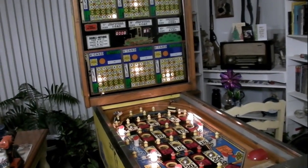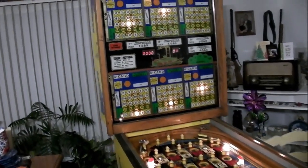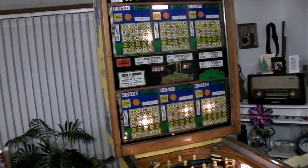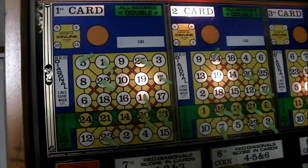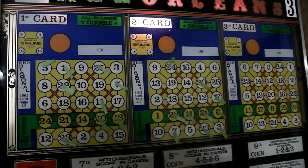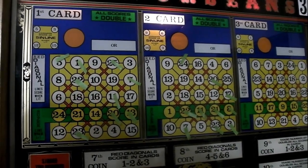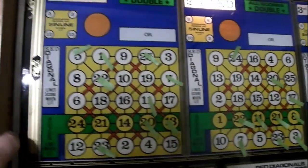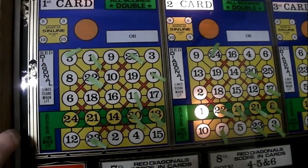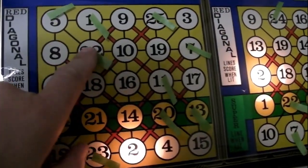With these Sermo bingo games, when you let them idle for a while, they start sequencing the numbers. You can see it's changing the numbers, kind of counting upwards, so you can check your bulbs on all your cards and see which ones are burnt out.